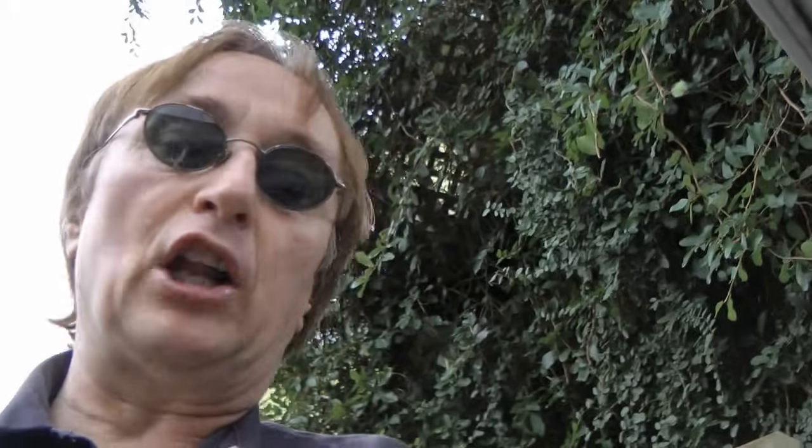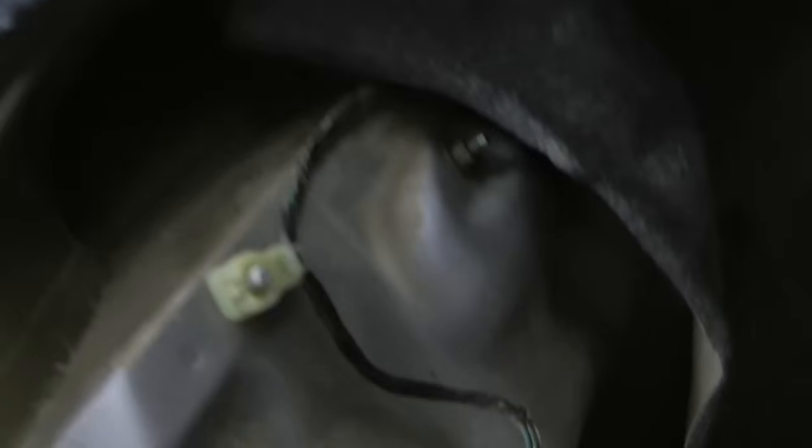Sure, there are grounding wires all over the place — like in the trunk of this Mitsubishi, you can see they run off the lights. But now that you know how to test them with a voltage meter, it's very easy to find out if the grounds aren't working correctly.